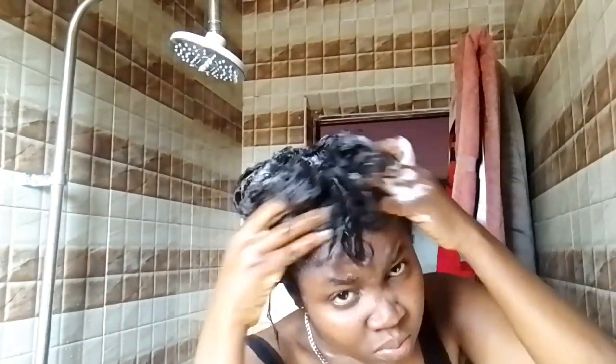I also make sure not to scratch my hair while washing because your scalp is sensitive at this point and anything can injure you. Then I'm going to go in with my Mega Growth deep conditioner.